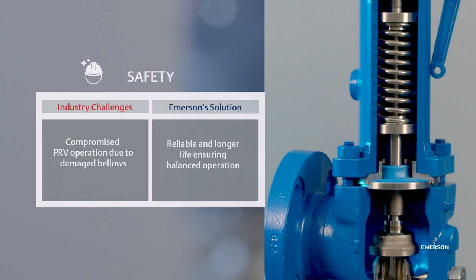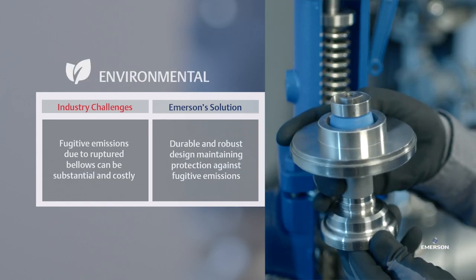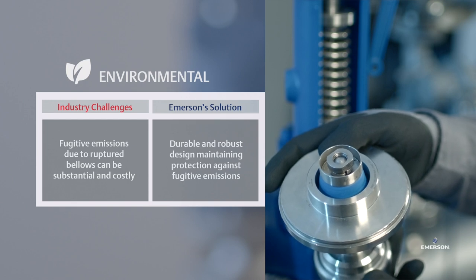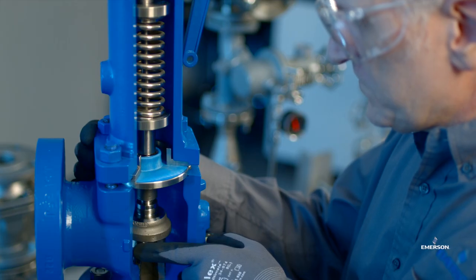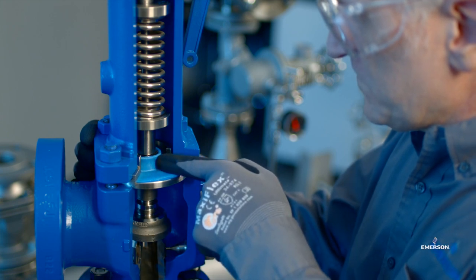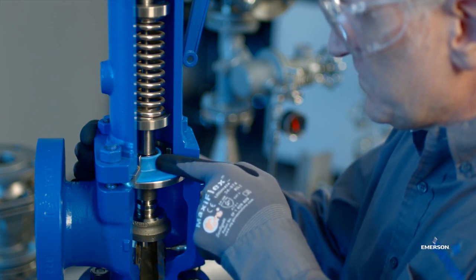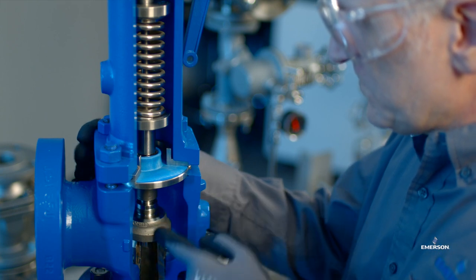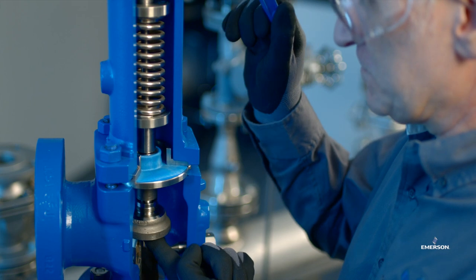Safety: reliable design ensuring balanced operation. Environmental compliance: durable technology maintaining protection against fugitive emissions. The diaphragm is located above the guide, between the guide and the bonnet adapter, and out of the media flow path. The diaphragm surface area exposed to the media pressure is equal to the disc holder surface area, ensuring balanced operation.